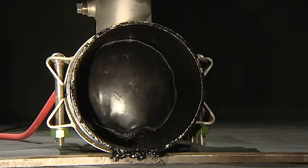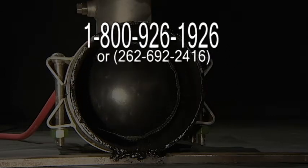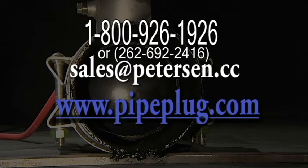Contact Peterson by calling 1-800-926-1926. You may also email us at sales@peterson.cc or visit us on the web at www.pipeplug.com.